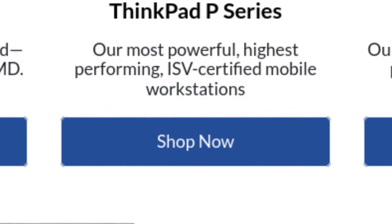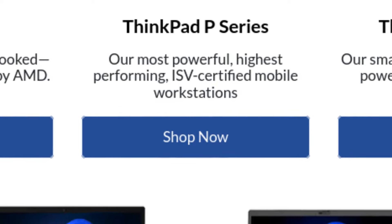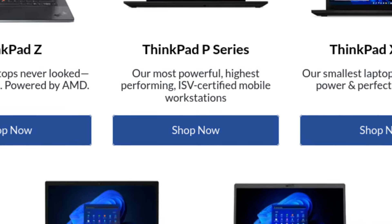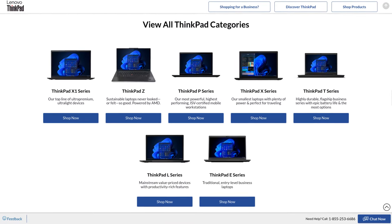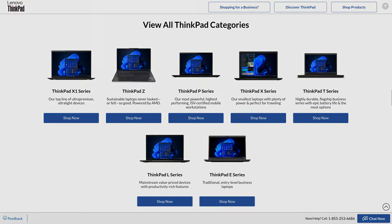It wouldn't be a surprise how every ThinkPad is different. Though there's a little bit of overlap between SKUs, some are separated by the target audience according to budget, but otherwise it's mostly around what task the machine would be used for. There are certain models that are liked by most, if not all, and proved to be like the Miata of notebook computers.